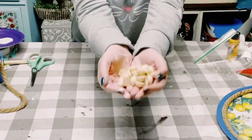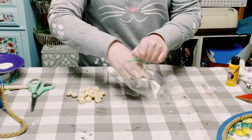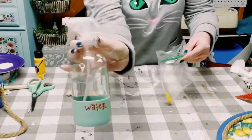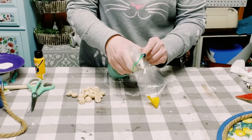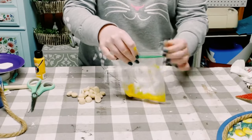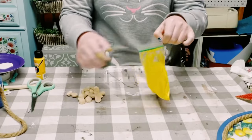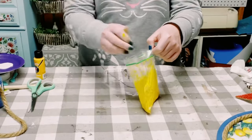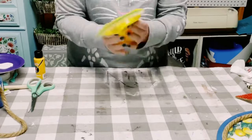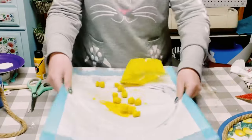I got these 20 millimeter half wooden beads from Amazon. This is an easy way to color those beads: put your acrylic paint in a Ziploc bag, spray in some water, and give it a good shake so it really waters the acrylic paint down. Once that's mixed up, go ahead and place the beads right inside, shake it again, and once all the beads are completely saturated, just dump them out and let them dry.